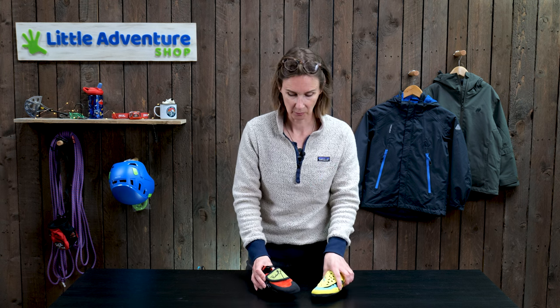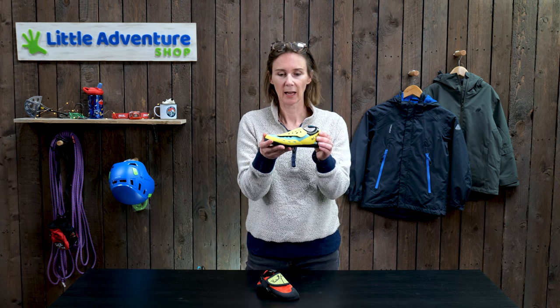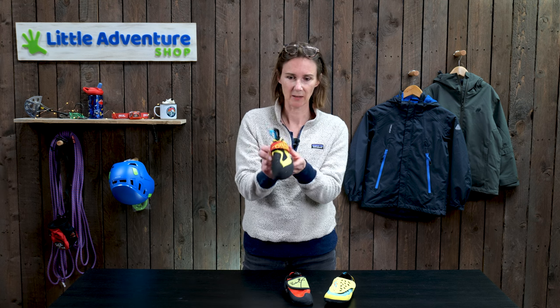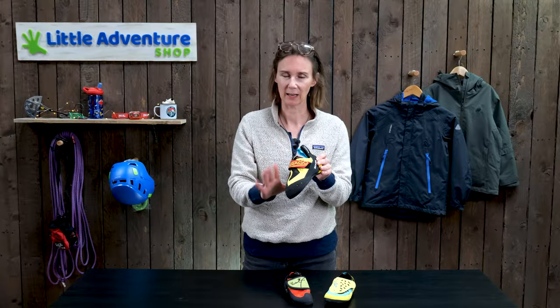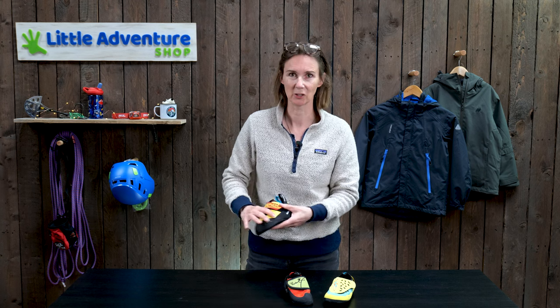The final tip on children's climbing shoes: for beginners you want to buy what's called a flat last shoe. The last is the underside of the shoe and it wants to be flat like this — nice and flat. More advanced climbing shoes that look awesome but are not right for beginners have a more shaped last, like this. So don't get wowed by the climbing shoes — go for a beginner shoe with a flat last. I can't stress that enough.